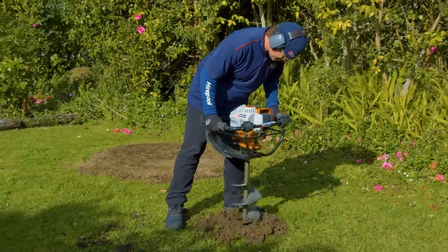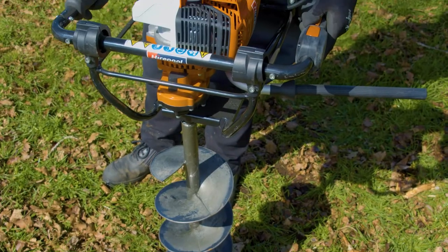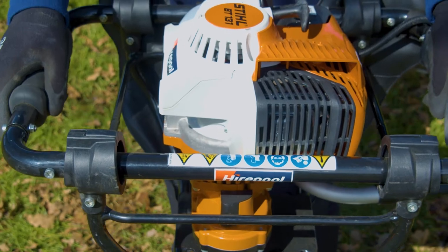If you're digging postholes for a new fence or deck on your property, using a posthole borer will help you get the job done quicker and your back will thank you for it.